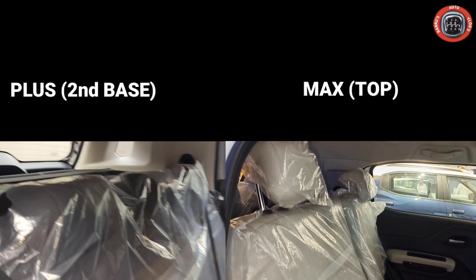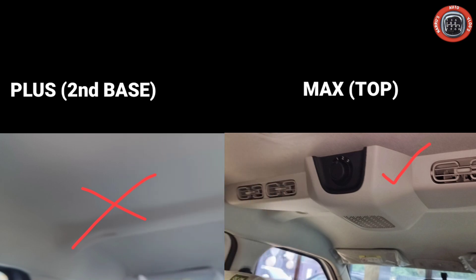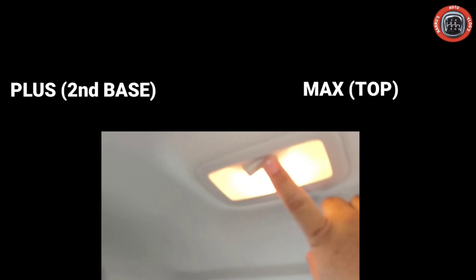An important difference in the rear seat: the 2nd base model has integrated headrests, a partial tray, and a flat folding rear seat. The top variant has height-adjustable headrests and a 60/40 split rear seat which is very comfortable. The 2nd base model has a roof-mounted AC vent for rear passengers, and the top variant also has a roof-mounted AC vent, giving a premium feel. The control is positioned in the center, as visible here. The rear cabin light for passengers uses a halogen bulb in the base model.